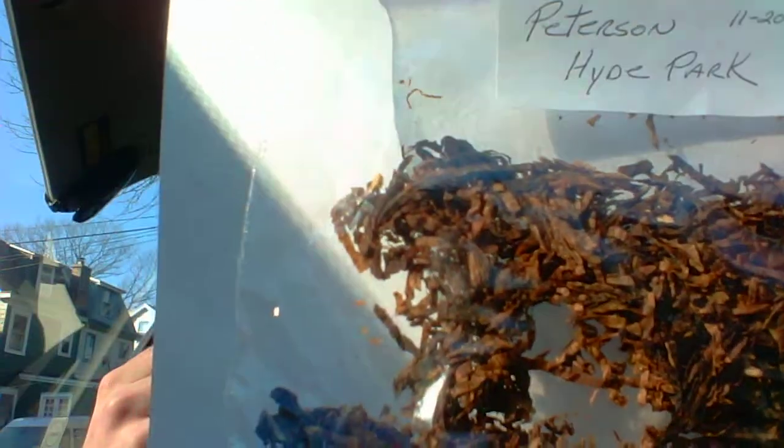Next, this is Peterson's Hyde Park, another blend I got from Gary. It's slightly larger, and you can see there are pieces that are basically just broken chunks of flake. That tobacco is going to be a lot denser, and so I find when you pack that type of tobacco, you need to use a much lighter hand. You don't want to shove it in there — you want to pack it a bit more loosely.